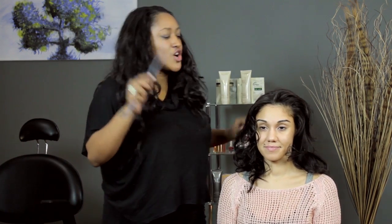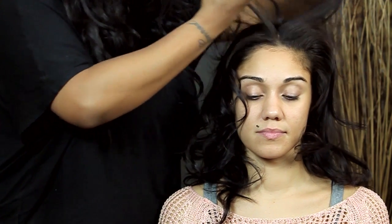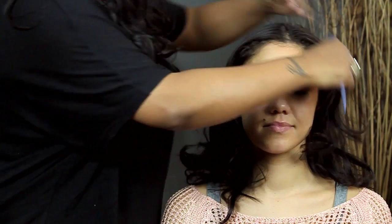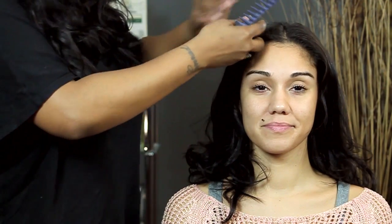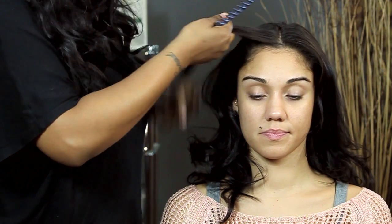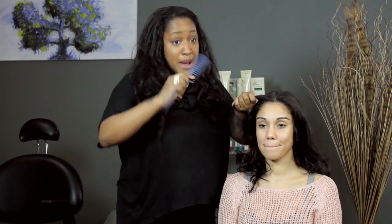I'm going to start out with a large comb and I'm going to section the hair in the middle, or as close to the middle as I can get. And then I'm going to take a section, maybe like a one inch section right away from the part. This is the hair that I'm going to work with in order to do my braid.